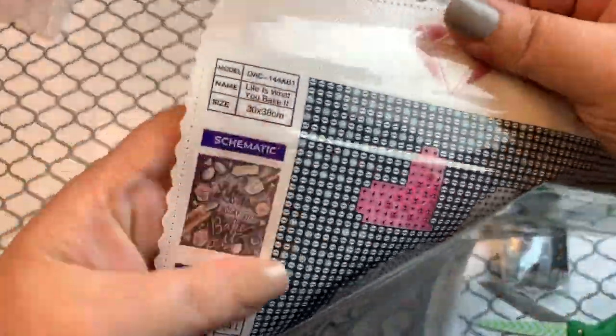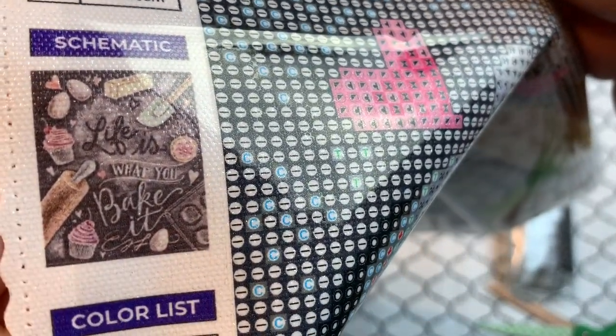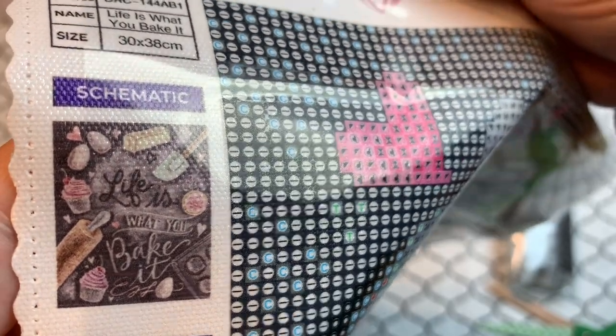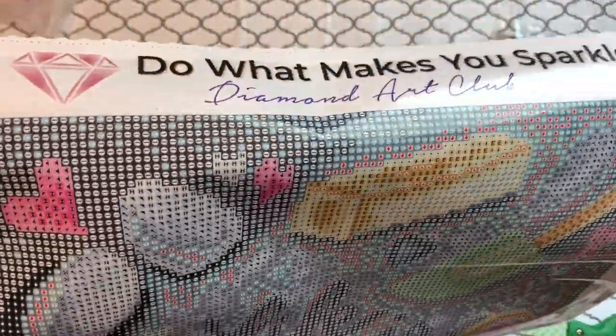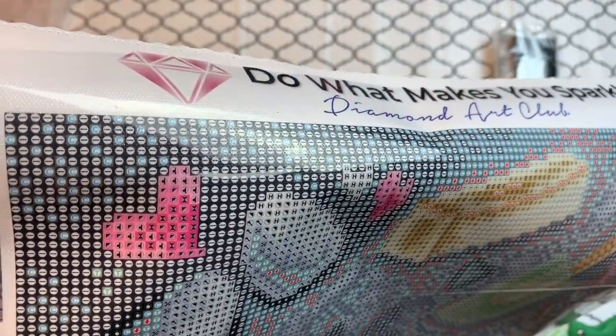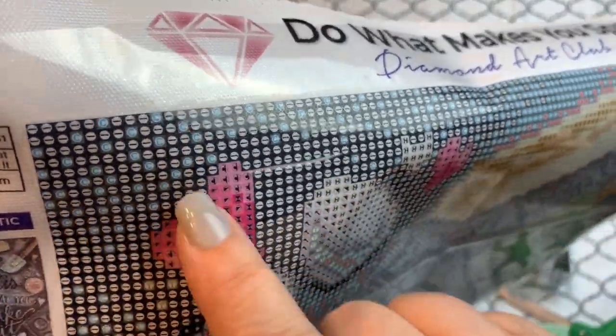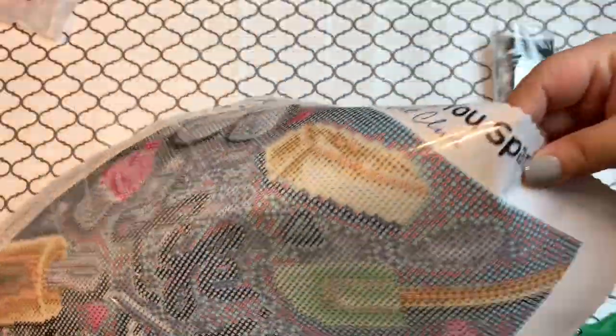Let's look at the schematic here. It's 30 by 38 — this is a small one, but it does have a lot of color, so this is going to be a lot of confetti. I don't see much color blocking, just the black background for the most part. So this is definitely a confetti-heavy kit. Let's see where the ABs are — AB is number one.